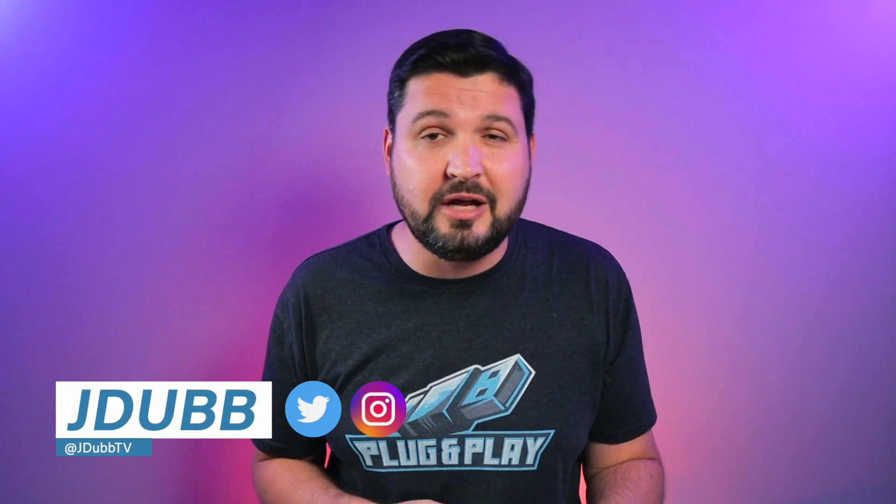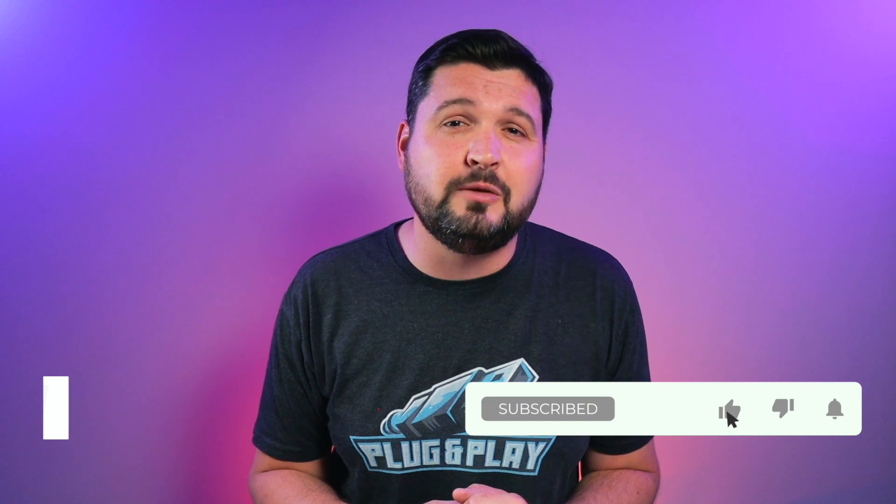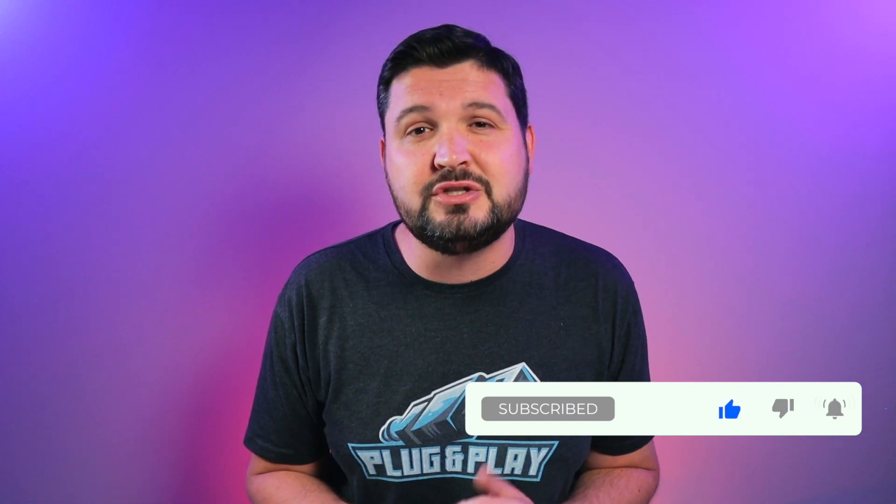Before we jump into the details, if you don't know who I am, my name is J-Dub, and I'm here to help you guys make a better tech buying decision. If that sounds cool to you, please consider subscribing to the channel, and hit that bell notification so you don't miss any of my latest reviews. With that said, let's check it out.